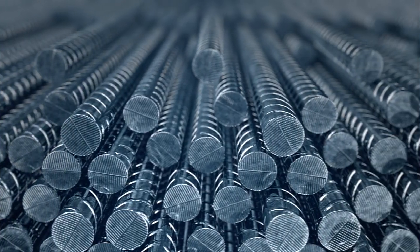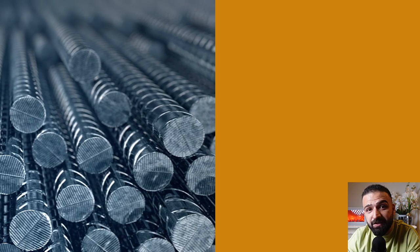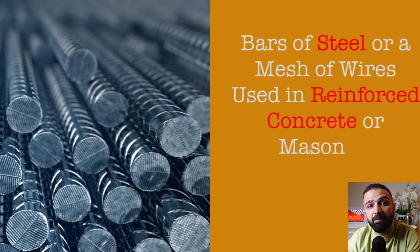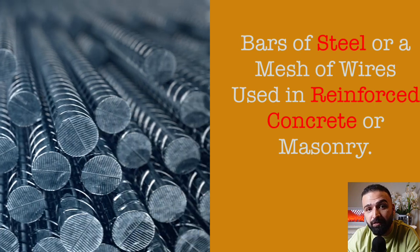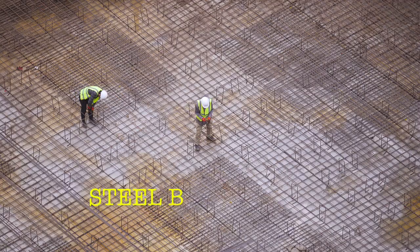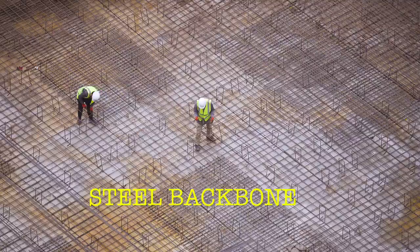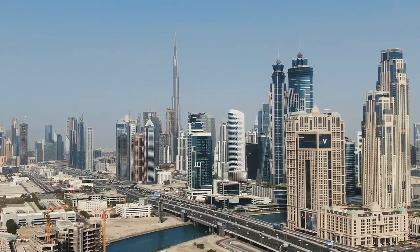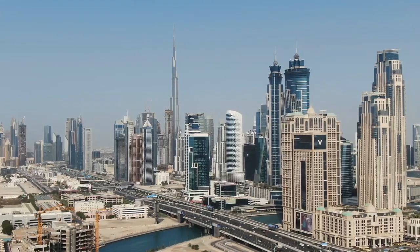Rebar, which is short for reinforcing bar, is basically a bar of steel or a mesh of wires which are used in masonry and reinforced concrete structures. It's basically a steel backbone that turns wobbly mushy concrete into something that can bear the weight of our dreams without even breaking a sweat.